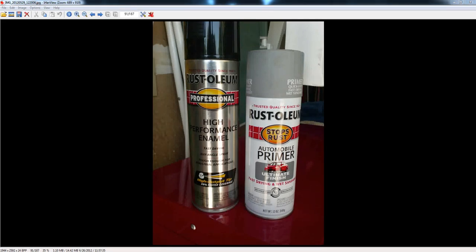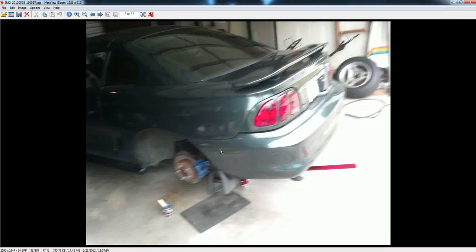Once you have your supplies, you're going to take your tires off the car. I took the tires off and you are going to clean them up as best you can — sand them down, wipe them down, wash them with soap and water, get all the dirt and everything off of them.